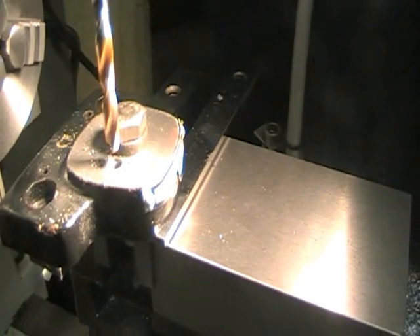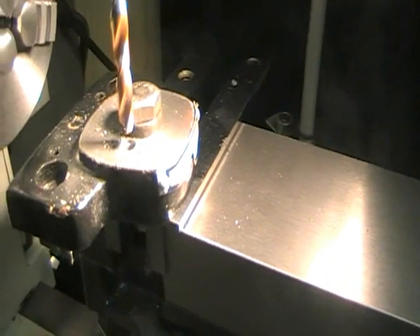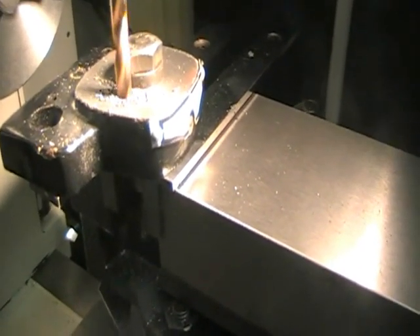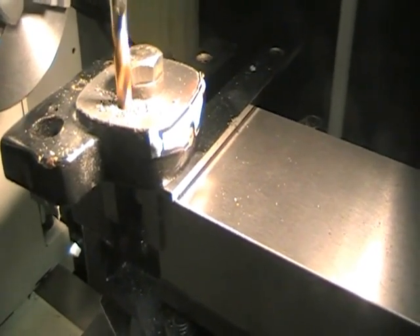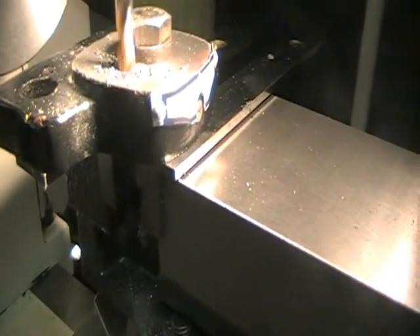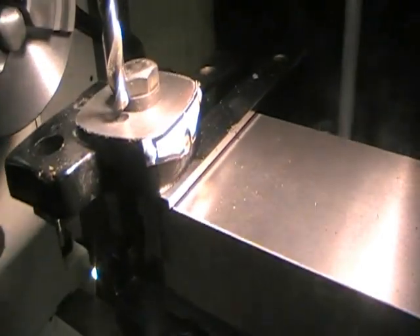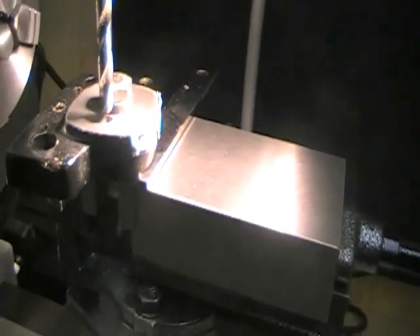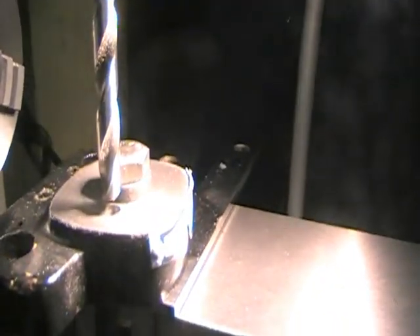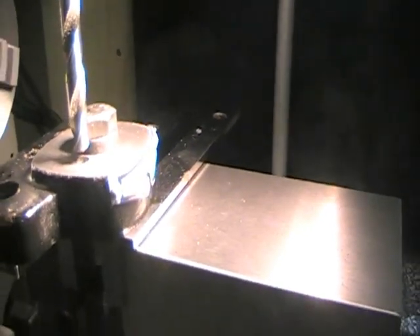I've gone through with the 5mm and the 6mm and now I'm just going through with the 6.8mm drill bit. I've got the 8mm in there now — what I'm going to do is create a hole big enough for the spring and the little ball bearing that you can see there. I'm going to go halfway through, on the outside of that boss, just to accommodate enough room for the spring and ball bearing. On the other side I'll be tapping that to M8.